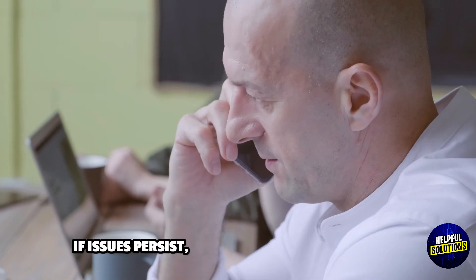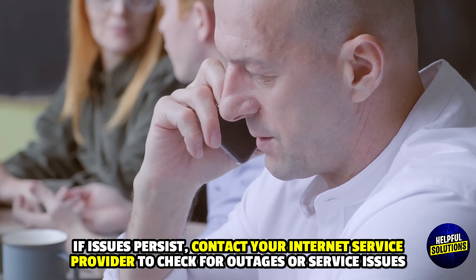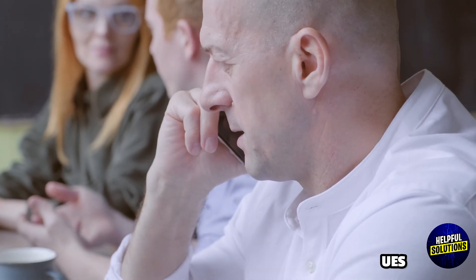7. Contact ISP: If the issue persists, contact your internet service provider to check for outages or service issues. Thanks for watching!